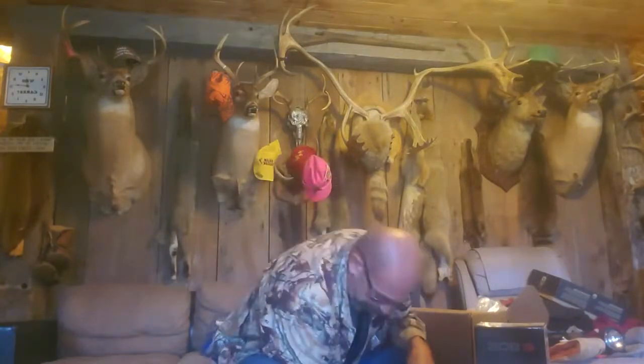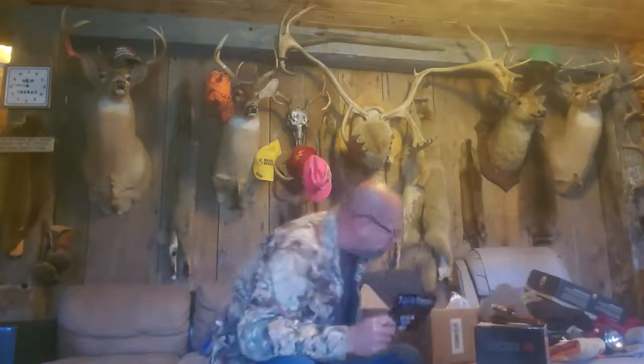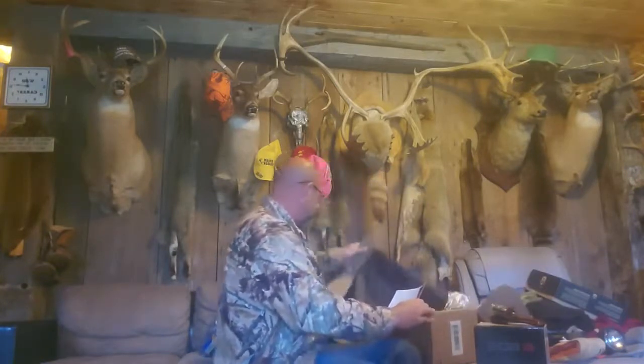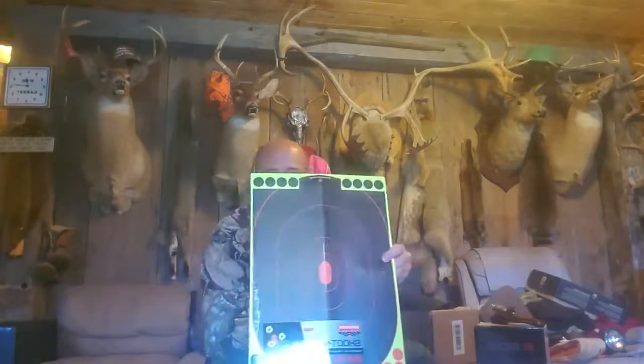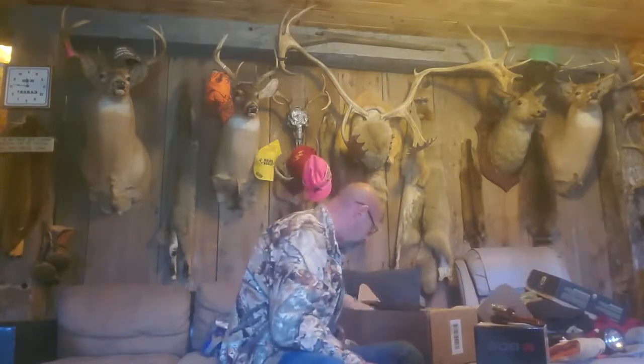And then next is the Birchwood Casey targets. There they are — always nice to have, that'll be good. Yes sir! And organic sunscreen is in here somewhere.